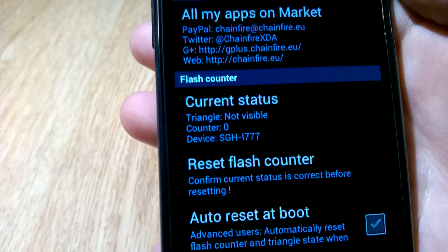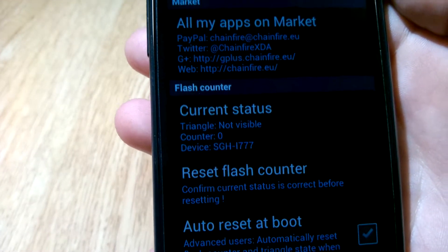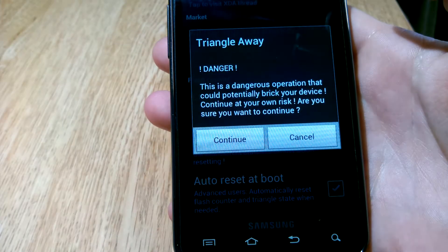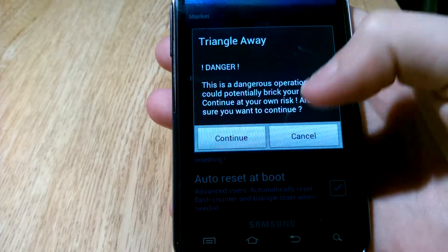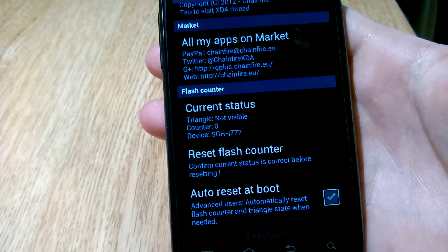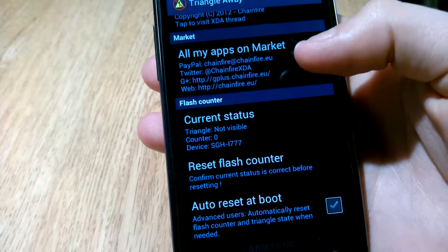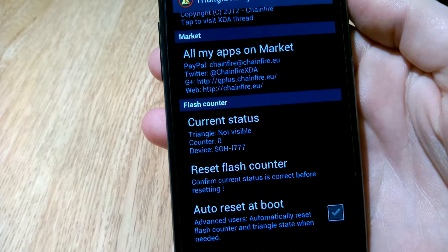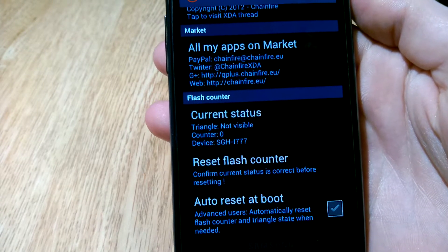All this app does is set the counter back to zero. Before this I had five. So all you do is tap 'Reset Flash Counter', hit continue, and you're all set. You do have to be careful though — as it warns you, this can break your phone or do something really bad if something goes wrong.